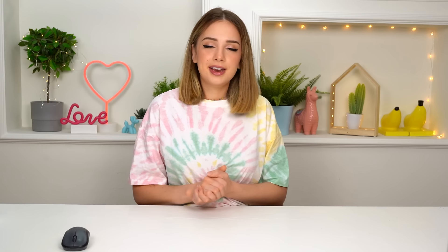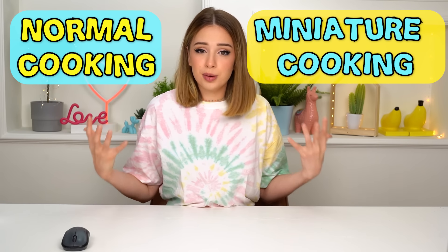Cooking is so much fun, but you know what's even more fun? Miniature cooking! Today we're comparing miniature cooking to normal cooking and let's see which one is more fun. Let's see which one tastes better. We have work to do today so let's just jump right into it.